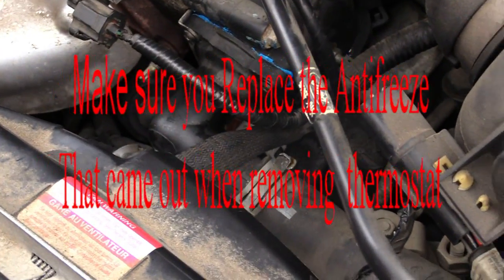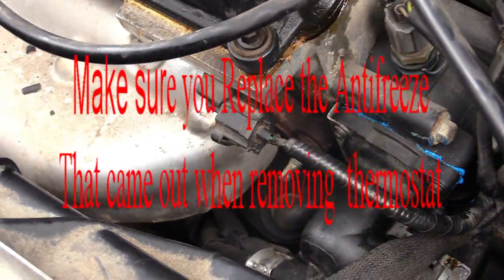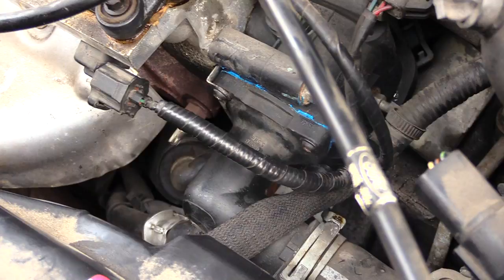After you get done putting it in, you should always start it up and check it to make sure you don't see any leaks anywhere. You don't want to have to take it back off again, so check it to make sure you don't have any leaks. I don't see any leaks anywhere, so everything looks pretty good.